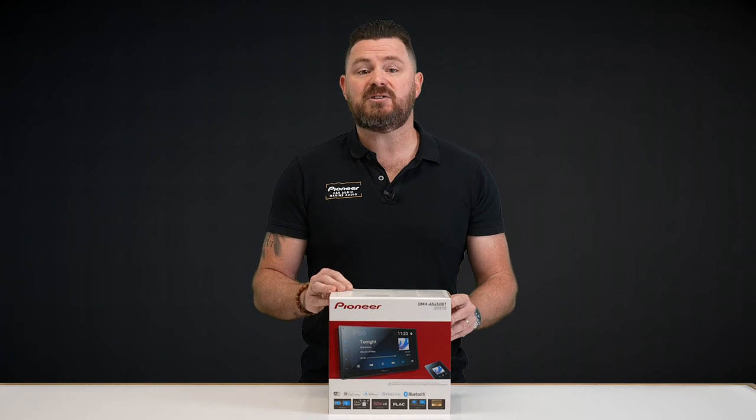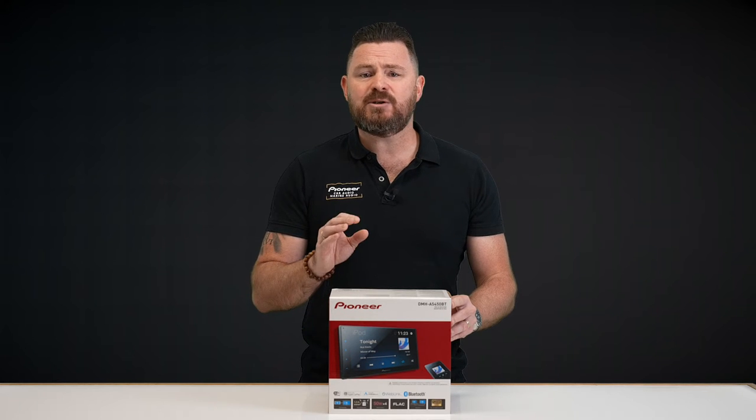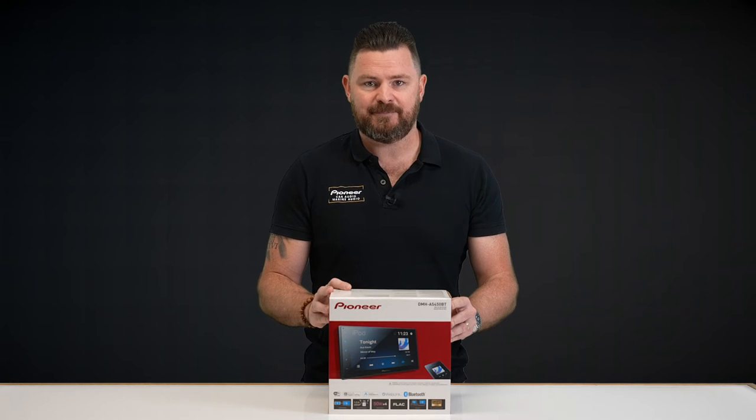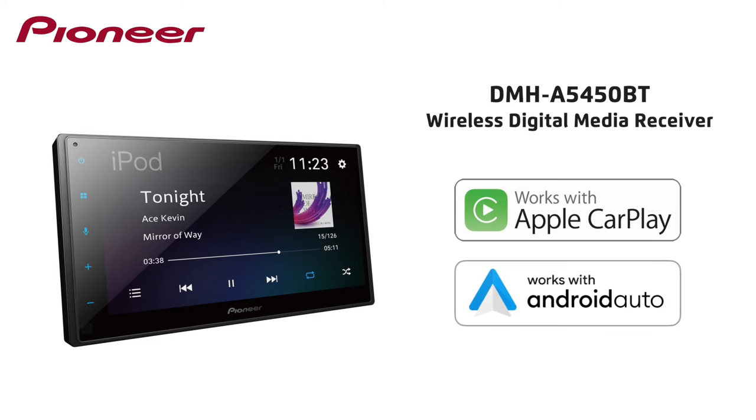With today's busy lifestyle, features like wireless connectivity are becoming all the more important, but that doesn't always mean an expensive price tag. The Pioneer DMHA5450BT is the perfect example, featuring both wireless Apple CarPlay and wireless Android Auto, making those short journeys around town much simpler and more convenient.